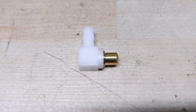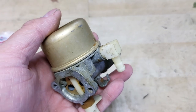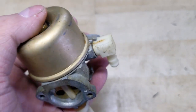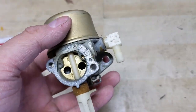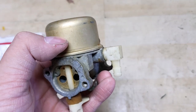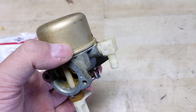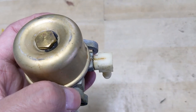Before we get into replacing the fuel inlet, I wanted to show you a simple trick to see if the fuel inlet is leaking in the first place, because a lot of you may have put a new needle valve into the carburetor and tried to pressure test it, but the carburetor won't pressure test. You could actually have a leak here at the 90-degree fuel inlet.